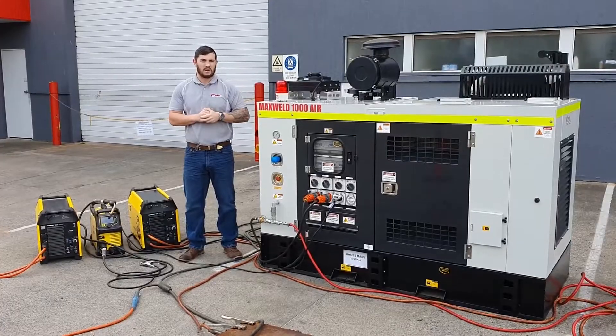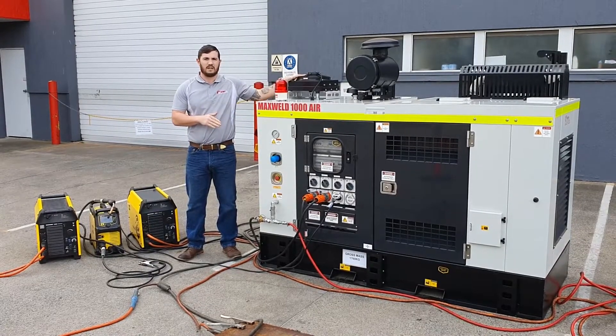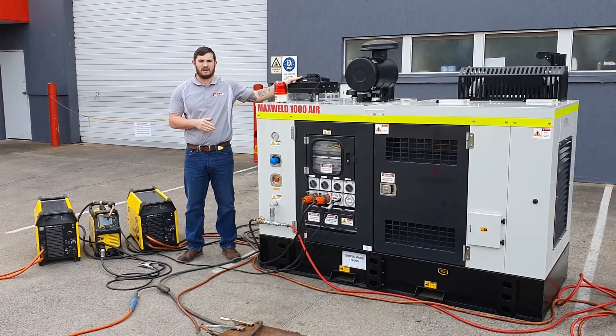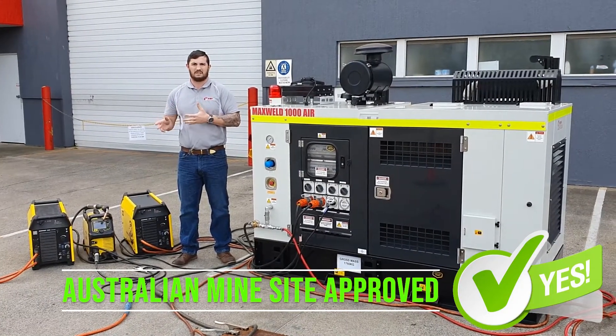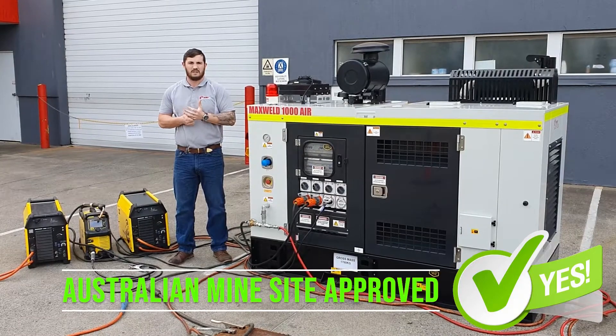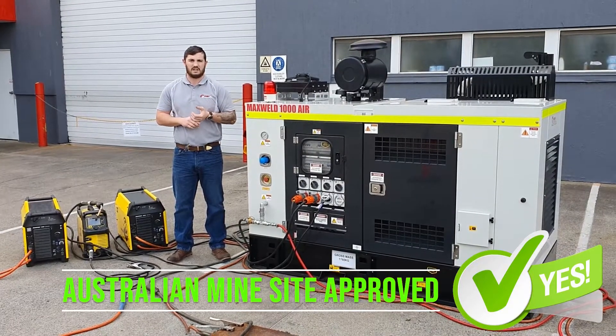As per the Smartwell 500, you can see we've still got the after cooler and water separator there. This one has the same line-site compliance certification as the Smartwell 500, so that way you don't have any compromise on site safety.